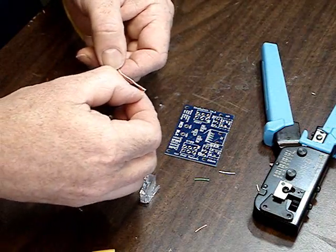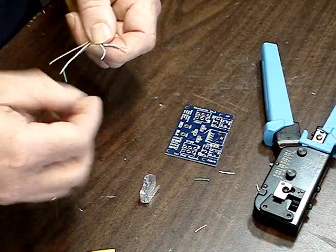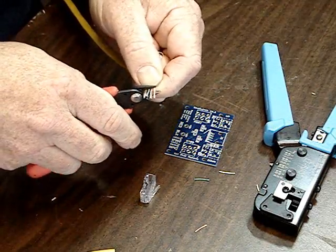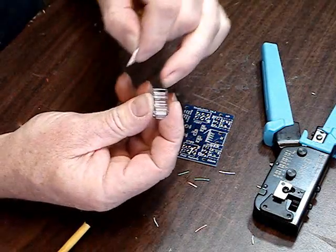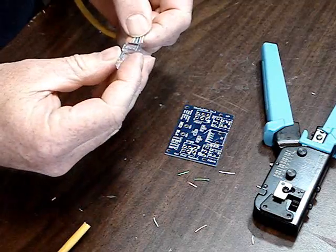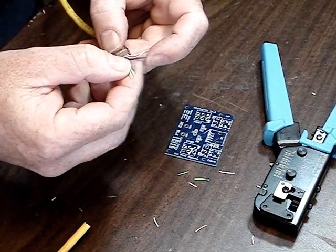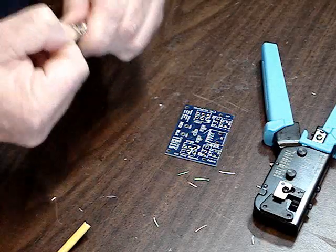Orange and white, orange, green and white, blue, blue and white, green, brown and white, brown. Put them together, trim them off, put them in the connector, hold the pins up. Push them all the way in, pull the wires. One more time to verify: orange and white, orange, green and white, blue, blue and white, green, brown, — it's good. I know I'm set and ready to go.